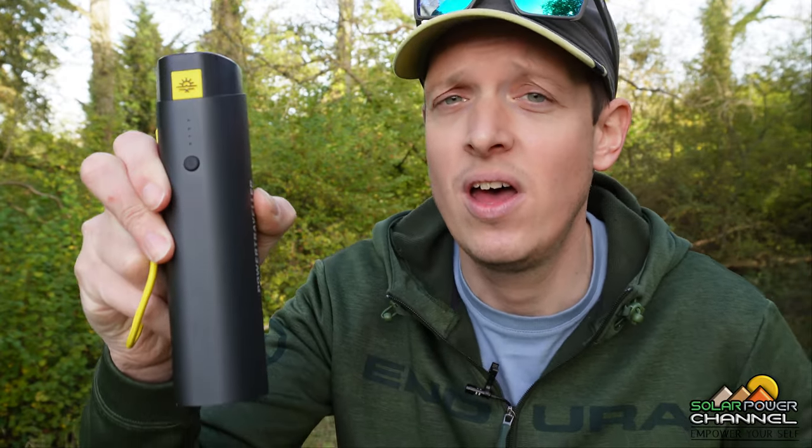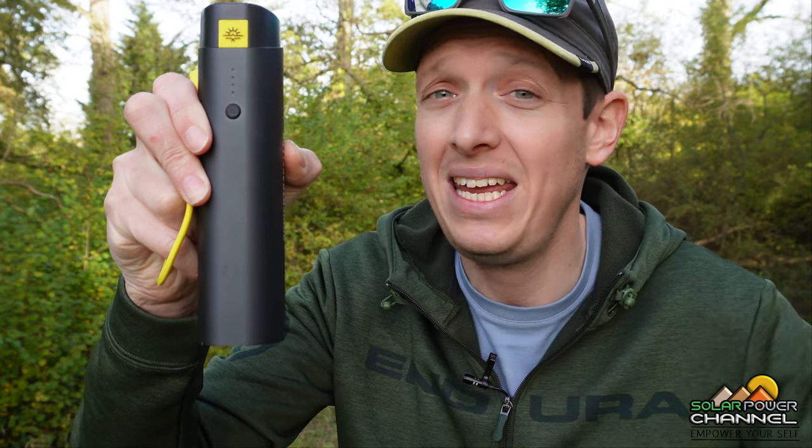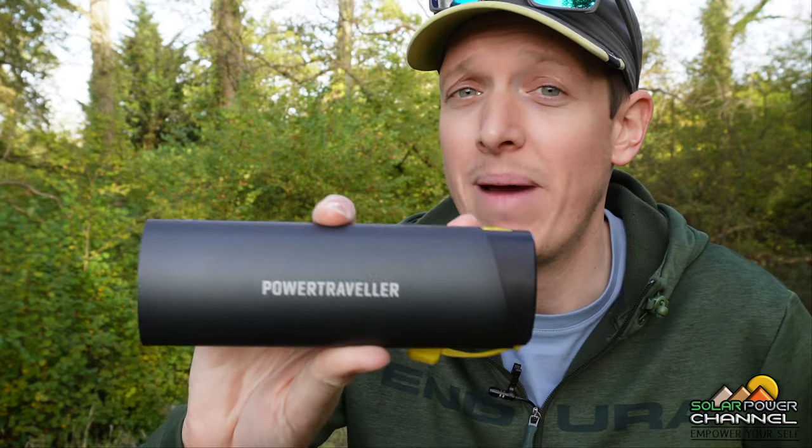Hello guys and welcome to my channel. Today I want to introduce to you the Merlin 75PD power pack from PowerTraveller.